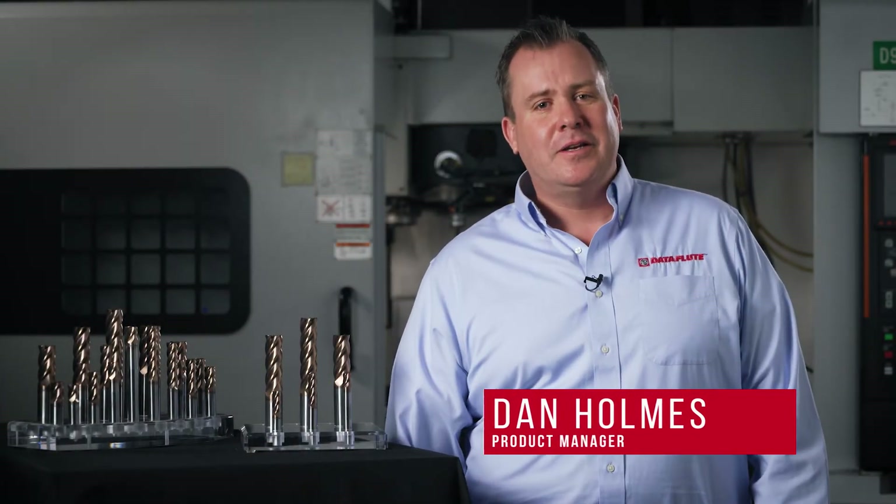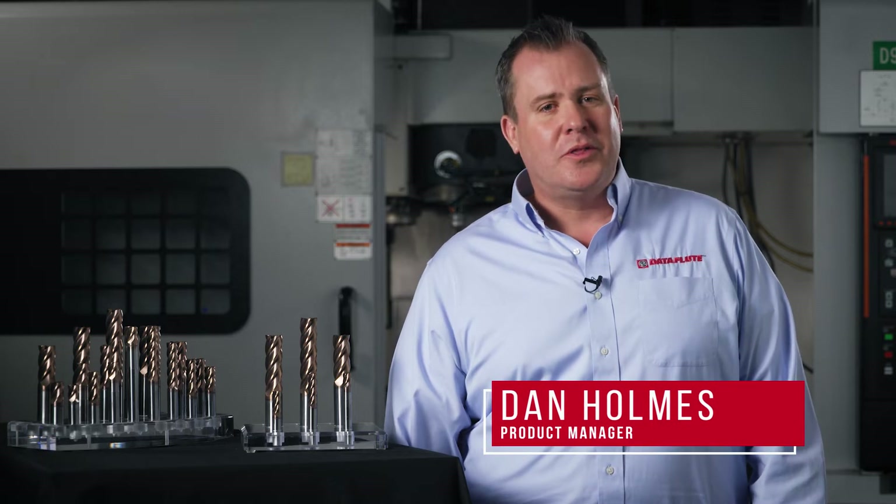Welcome to Pittsfield, Massachusetts and our state-of-the-art Dataflute facility. My name is Dan Holmes, the Dataflute product manager. Dataflute has been an industry leader in solid carbide high-performance cutting tools for over 40 years.